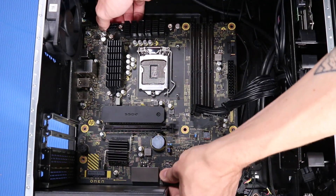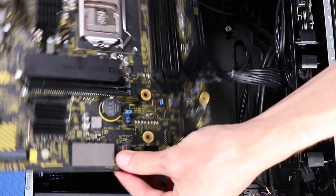Lift the motherboard out from the I/O panel in the rear and off of its alignment pins on the side chassis.